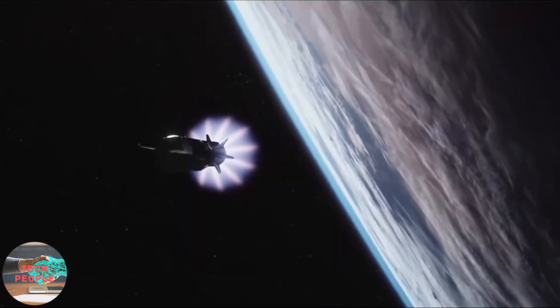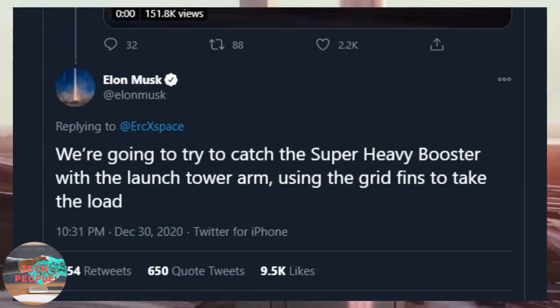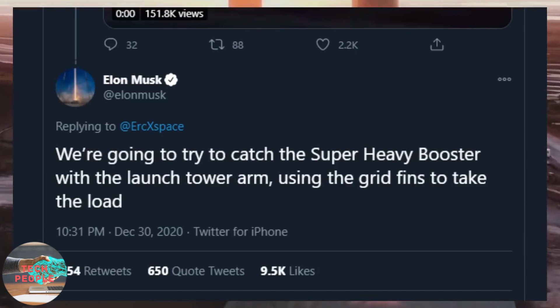Both stages of the rocket need to be able to land themselves, refuel, and get ready for a new mission in a few days if not hours. Recently, Elon Musk updated us with some radical plans to land the Super Heavy booster.